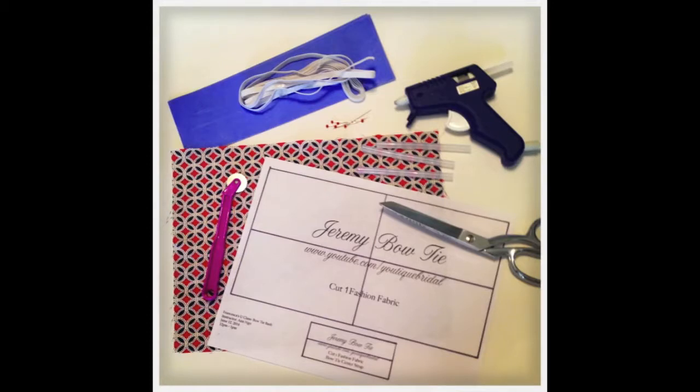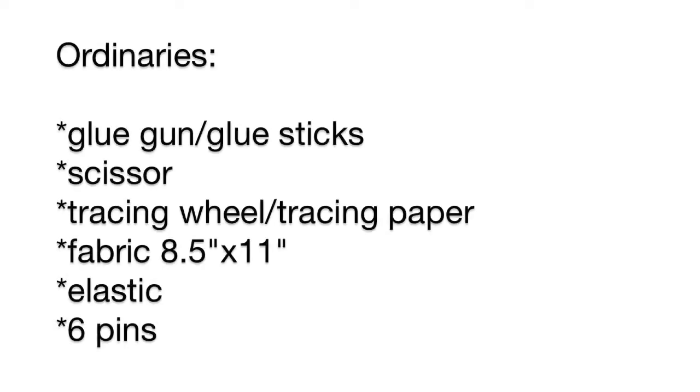Here are the materials you will need in order to complete this project. If you need more time, feel free to press pause and review the list.